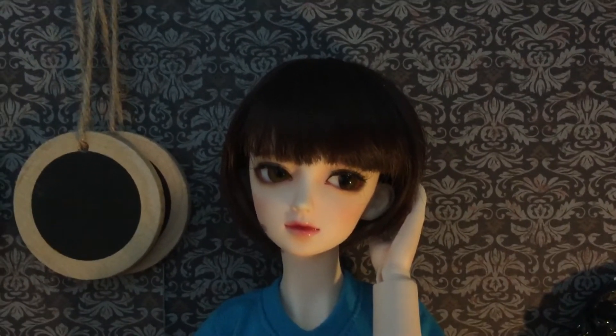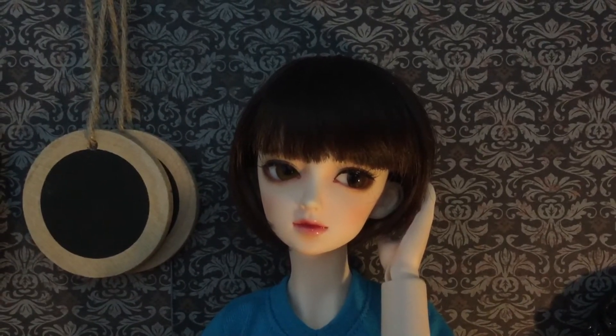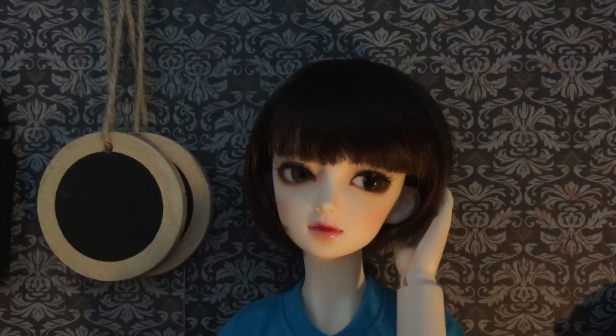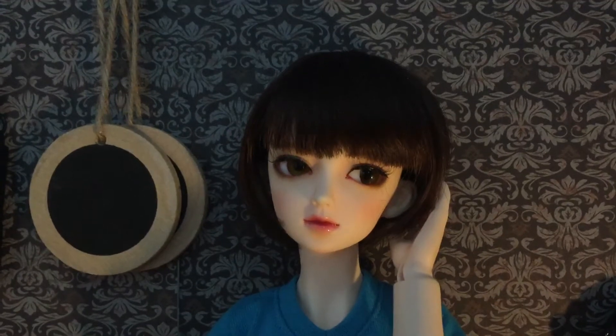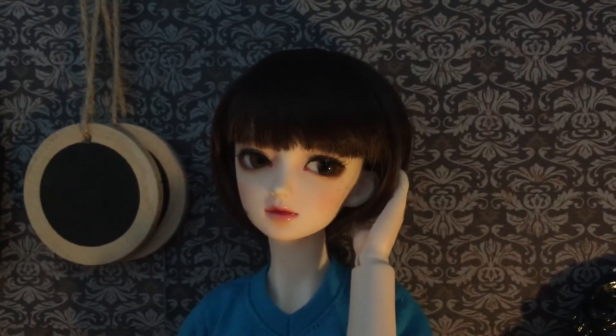What was really crazy was that less than a week after I bought her, they changed websites and there was an event where the dolls were, I think, like 15% off, so it was a little bit upsetting just because I had just bought her.